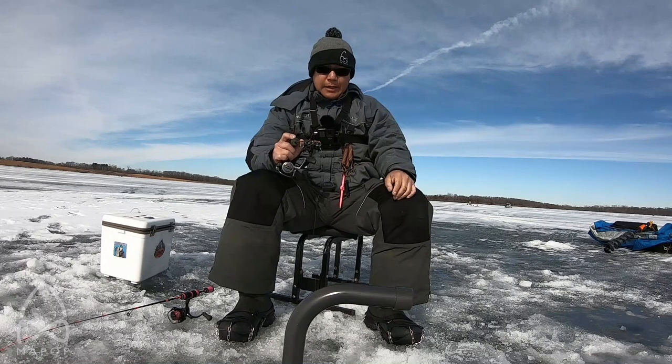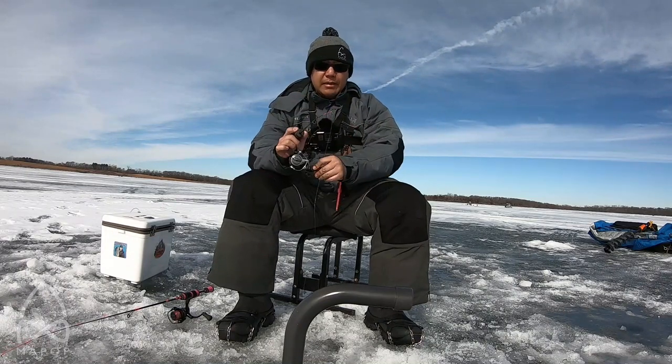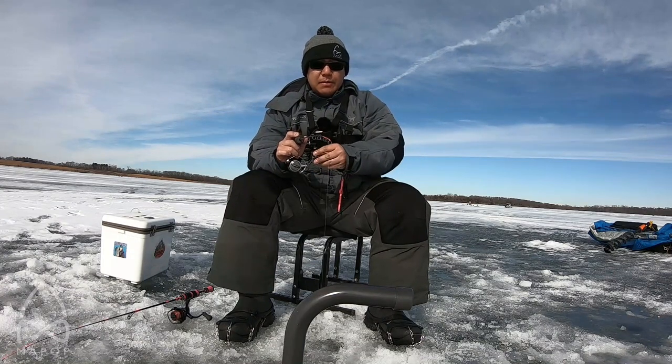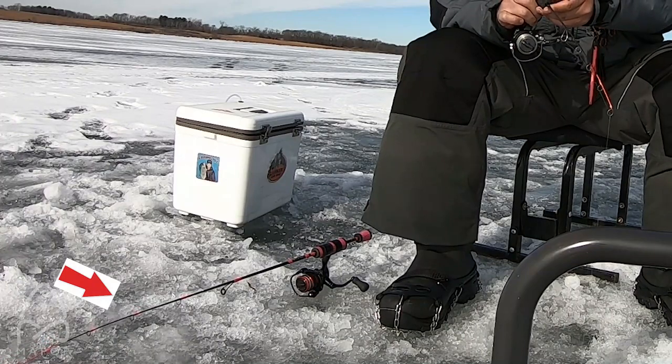I just wanna catch a couple more — not super greedy, just enough to take home so I can feed the family. I'm not the type of guy to keep a limit — well, I am, I just gotta be able to catch it first, you know what I'm saying? Alright, let's see — there's a big fish coming up.